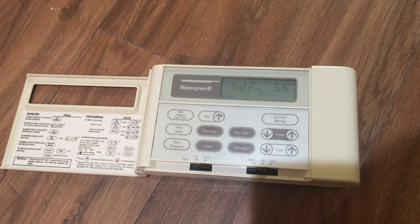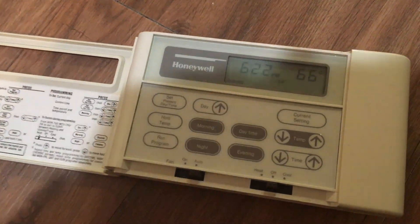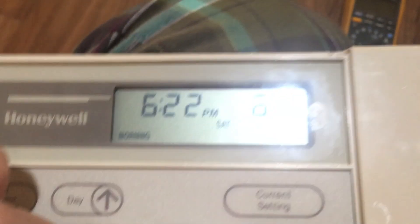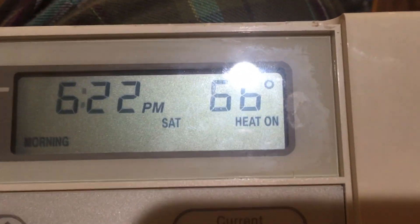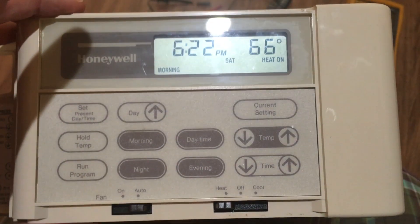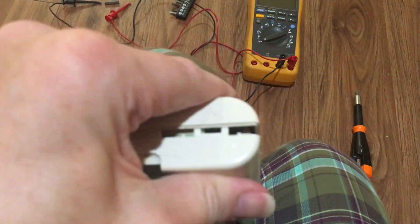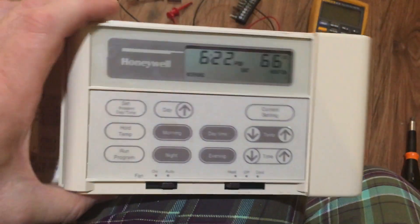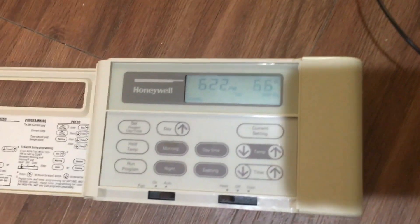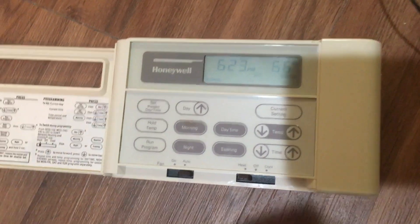The takeaway here is: even if the thermostat looks, acts, and sounds like it's doing the right thing, it may still be faulty. If I put it to heat, it gives me a nice reassuring click and tells me the heat's on — but nothing happens in the house. So you start suspecting the furnace, you call somebody out, and all that comes with it, only to find out it was just the thermostat and you could have replaced it yourself. This might save you some money. It's an easy way to check, and hopefully it helps somebody else.